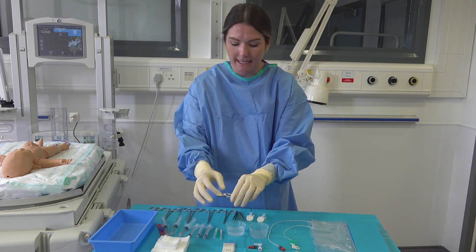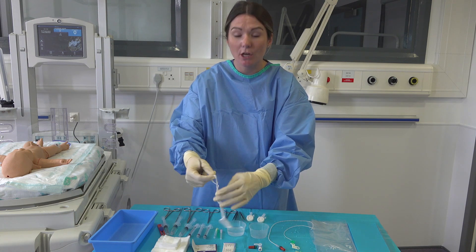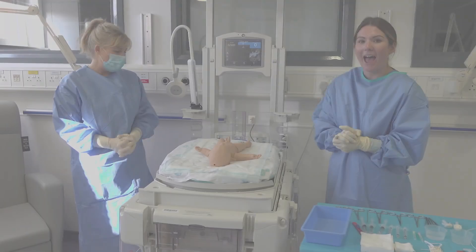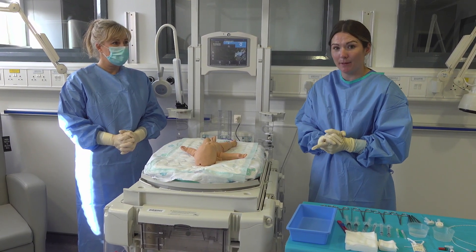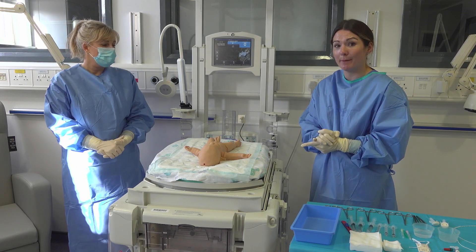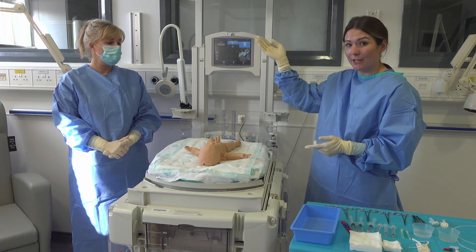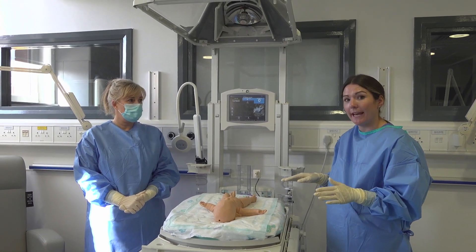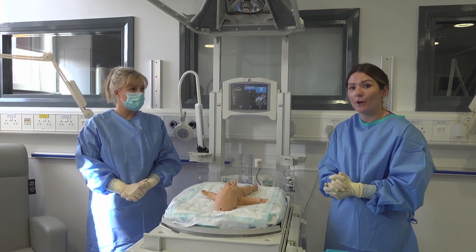I then take my tape and using my scissors I cut a small portion of the tape to put around the base of the umbilical cord. Before starting the procedure we want to check that the baby is stable with a stable airway, a servo in situ to ensure that the baby's temperature remains normal, and ensure your overhead heater is working and on. We only ever do this procedure in the incubator with the top raised to ensure that your sterile field remains intact.